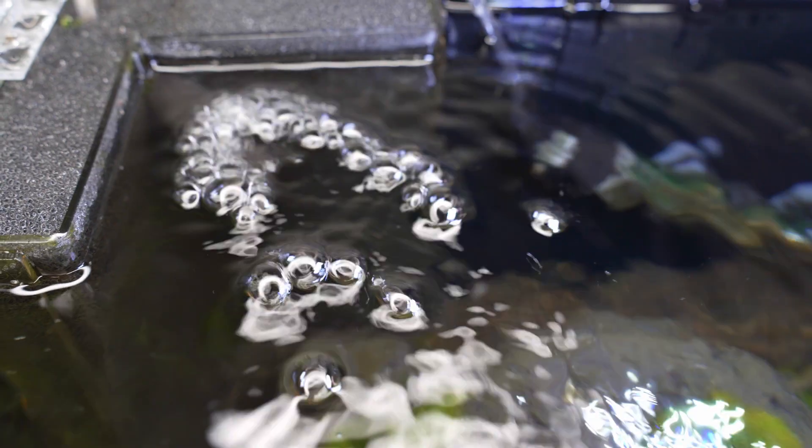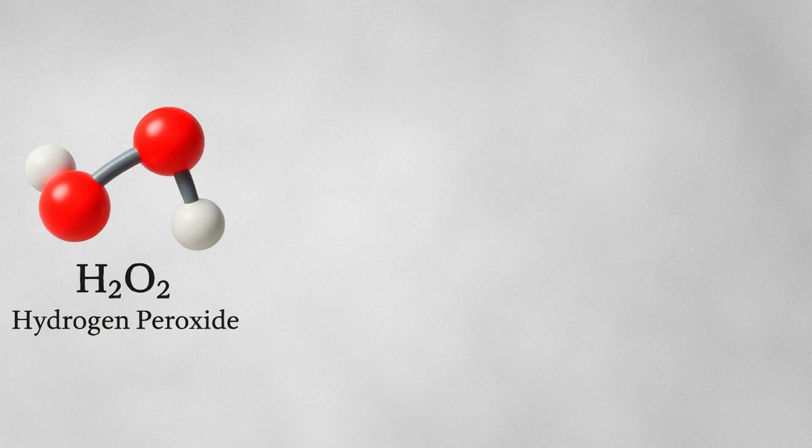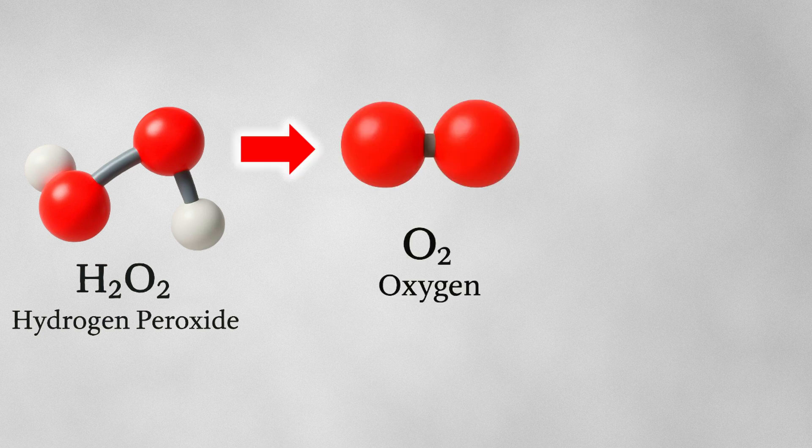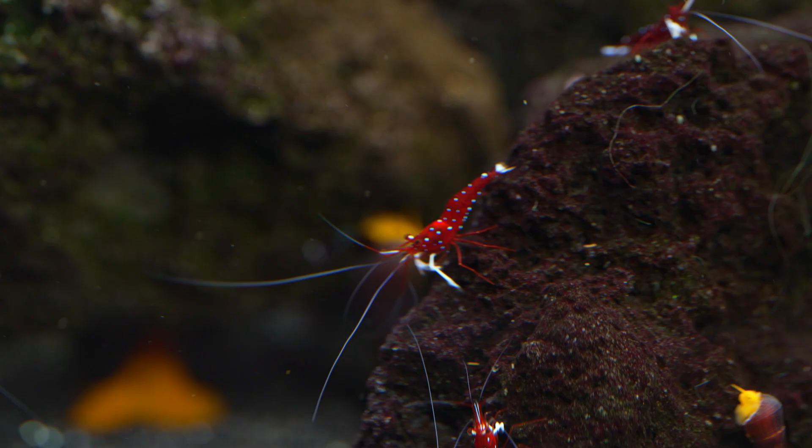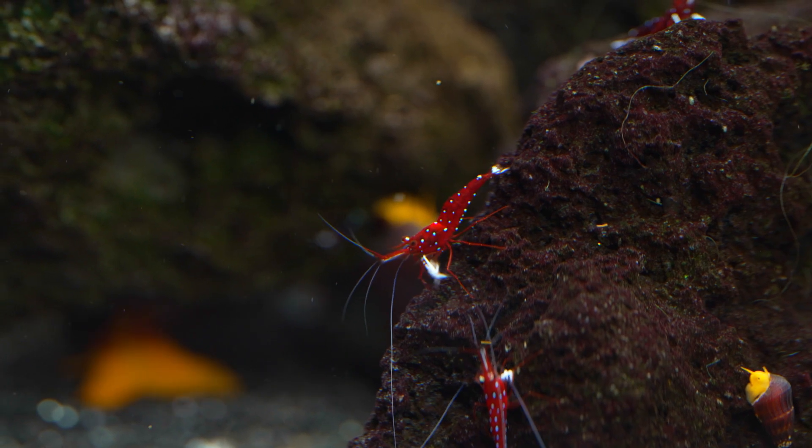An oxidator is a device that releases pure oxygen into the water without creating surface agitation. Unlike traditional air pumps, it works without electricity. Instead it uses hydrogen peroxide, which is broken down into oxygen and water by a catalyst. This process improves oxygen levels in the aquarium without driving out CO2, making it also perfect for planted tanks and a good choice for animals which prefer high oxygen levels.